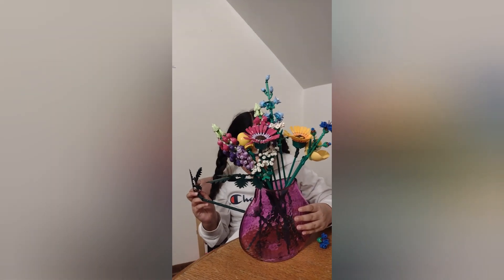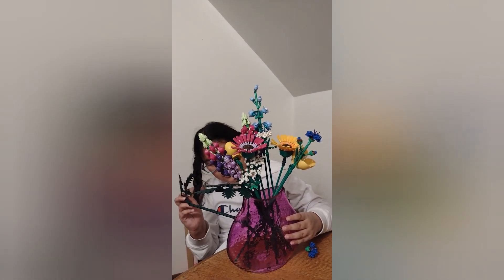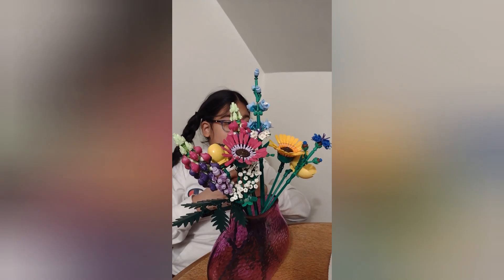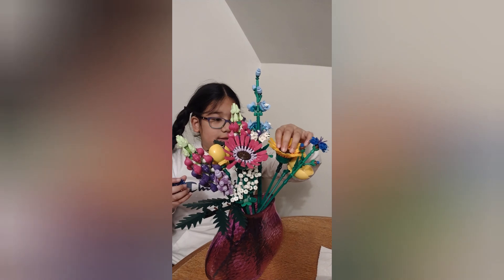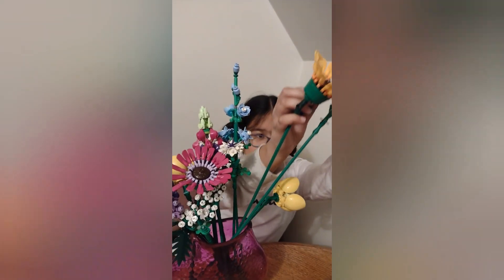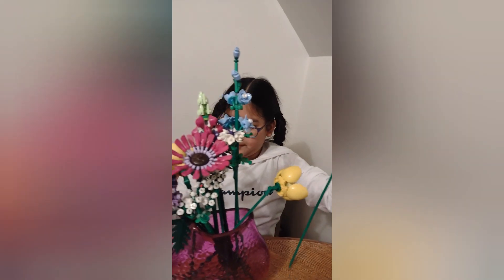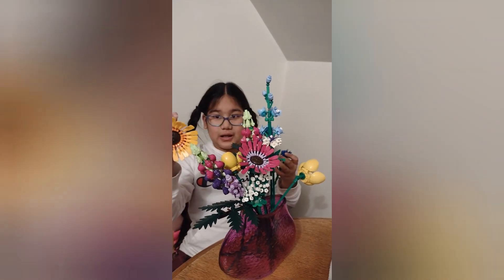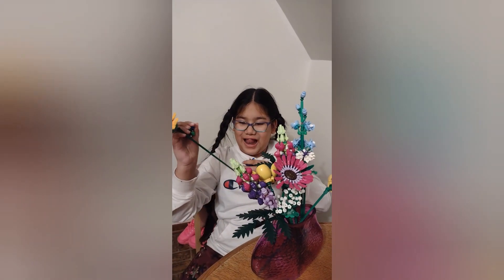I think we might have a problem here, Mom. It's stuck. Okay. Thank you, Phoebe. There's more I think. This is a sunflower. I love the sunflower. The best. This is the sunflower. Beautiful.